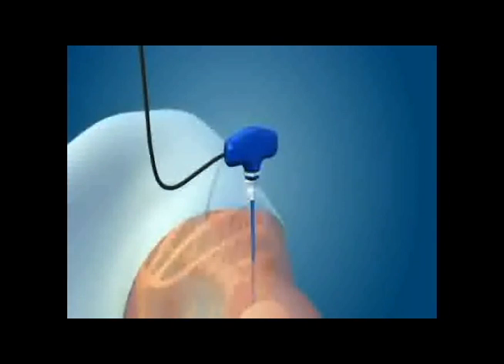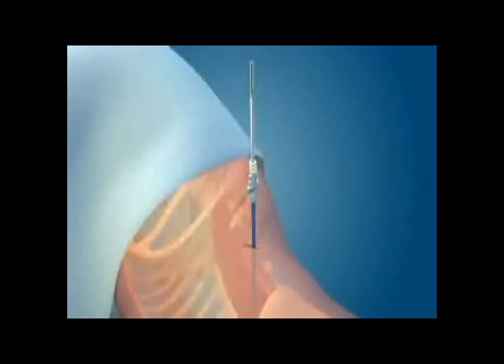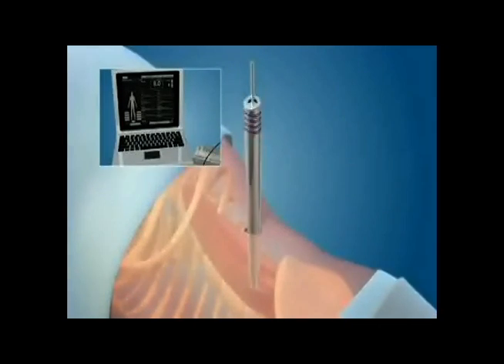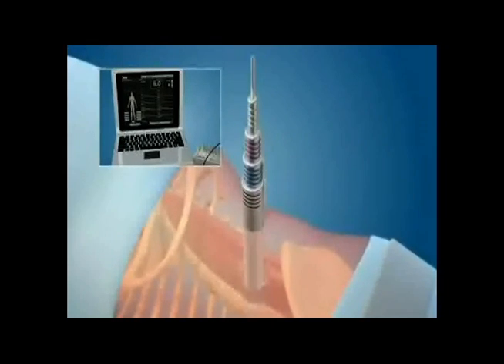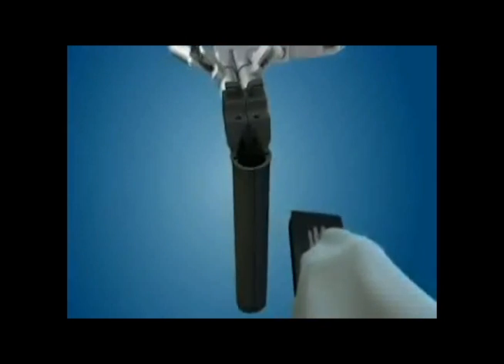An access probe is inserted through the psoas muscle using spinal monitoring to avoid injuring any nerves. Once the probe is in place, a guide wire is inserted and the tissue is gently dilated to retract the muscles out of the way.